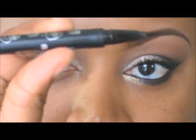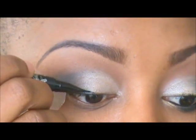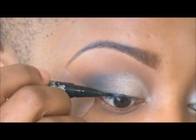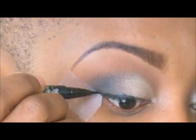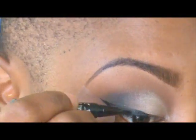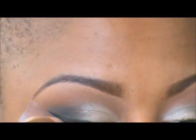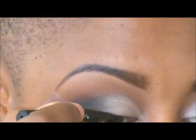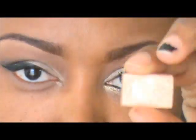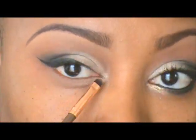Now for the eyeliner — I'm using my liner by Kat Von D. I'm going to start right in the middle of my eye and kind of walk my way out, creating the wing.